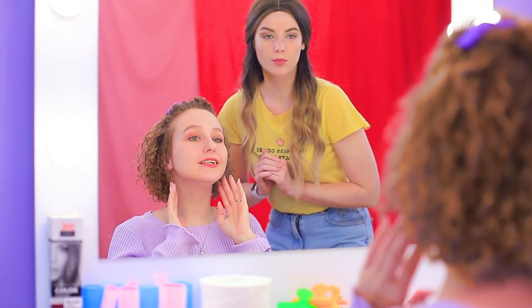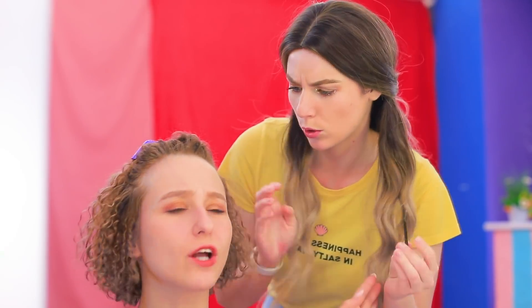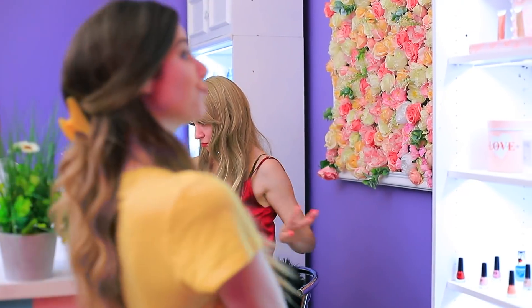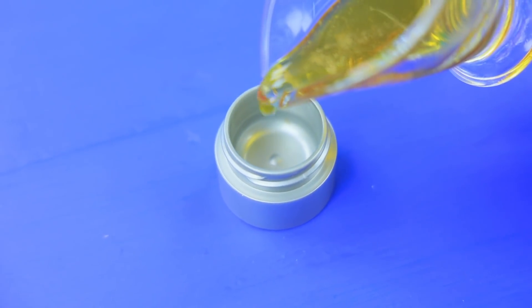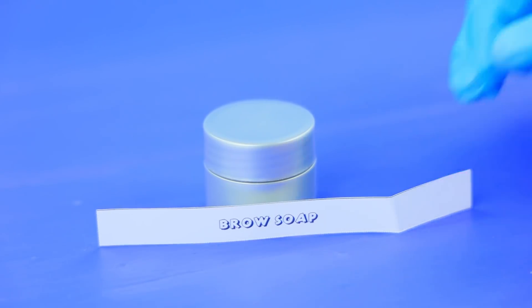And don't forget about my eyebrows. Should we dye them? Just shape them. Got it, hang on a second — I'll use this brow soap. It smells like honey. Pour honey in a little pot, close it with a cap, attach a brow soap label.